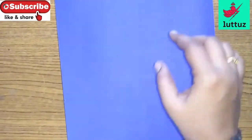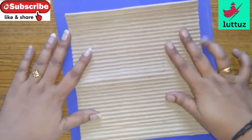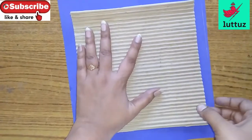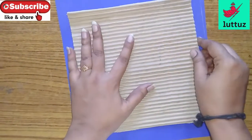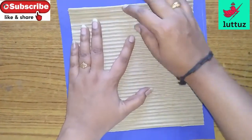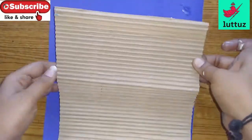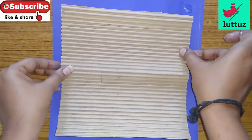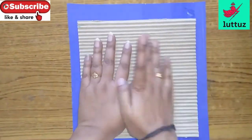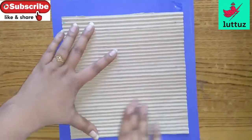We have to cut the color combinations. We have to cut a little thickness in the cardboard. We have to cut the glue and fold it. Here we have to cut the glue.